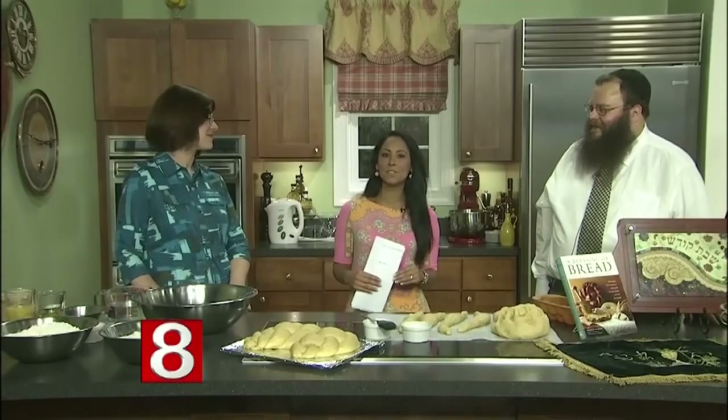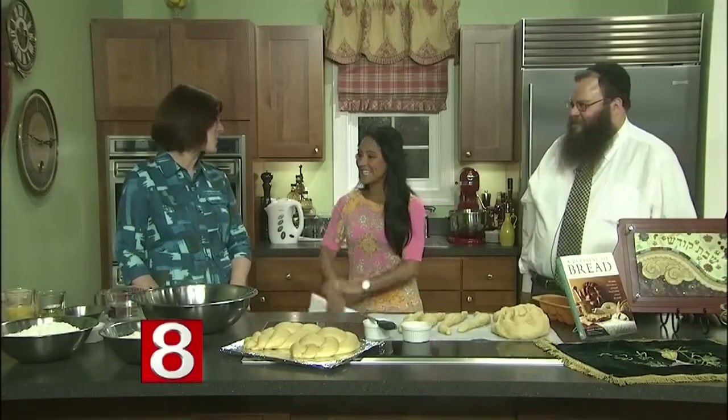There's a lot of meaning, symbolism, and traditions associated with challah bread, and today we're going to find out exactly what those are. Joining me now are Yasi Yafi and Rahal Baila, the co-directors of Chabad on the Shoreline. Welcome back — nice to have you here.